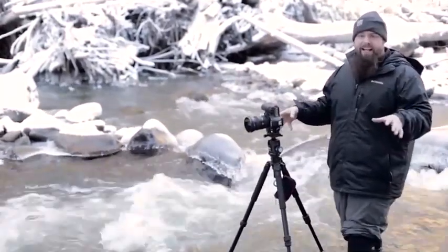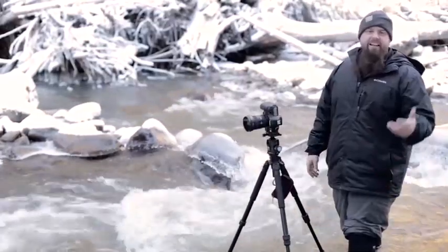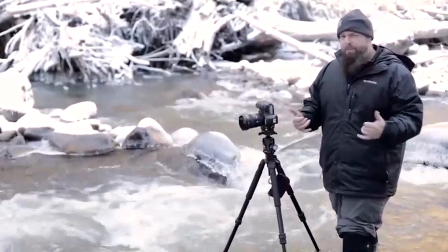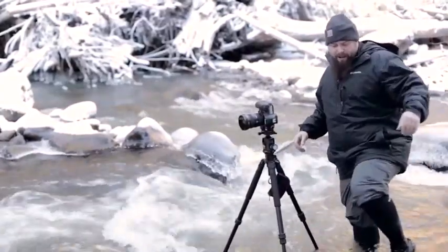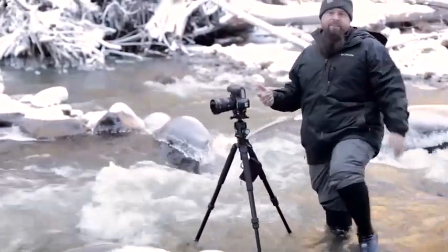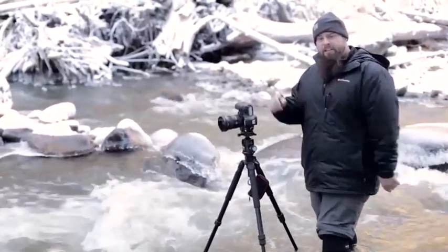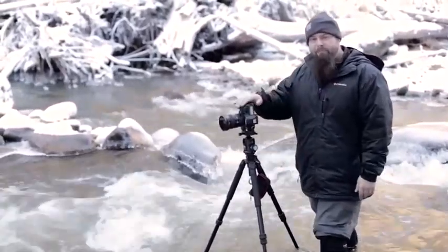I'll put a link to this in the show notes. If you're gonna get in rivers like this, or at the ocean in winter, these are gonna be great. They fit in my camera bag — I put a set of aqua socks on and they do great. I think they're worth the money. Hopefully this has been useful and we'll catch you next time, thanks so much.